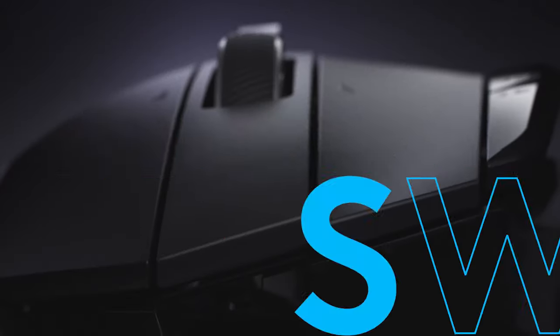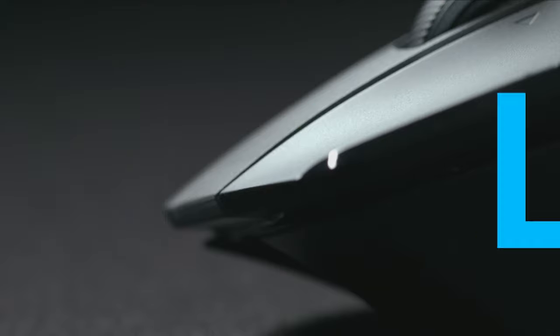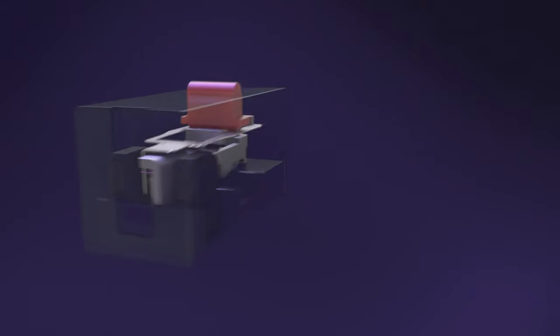All three models use our latest innovation, our brand new proprietary LightForce hybrid switch. LightForce is a first-of-its-kind hybrid switch that allows players to experience the benefits of both optical and mechanical mouse switches. In recent years, optical switches have emerged for gaming mice that offer fast speeds and good reliability over the life of the mouse. These switches use an infrared sensor to register a click by opening a shutter for the light to pass through when a button is pressed.